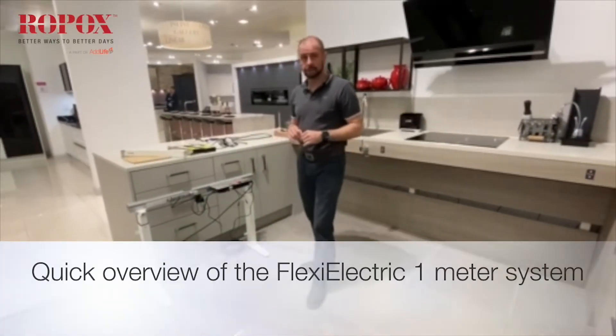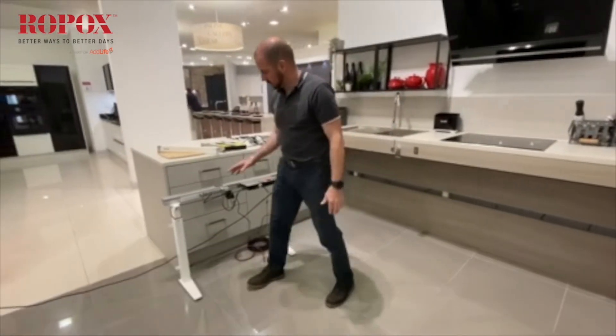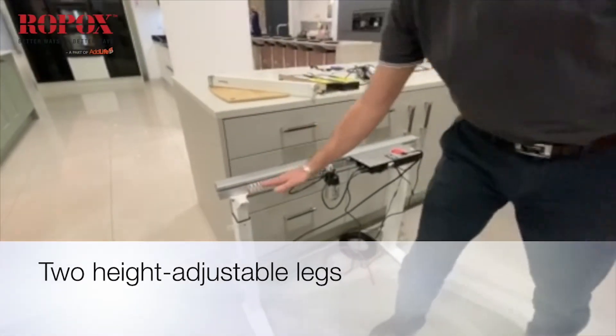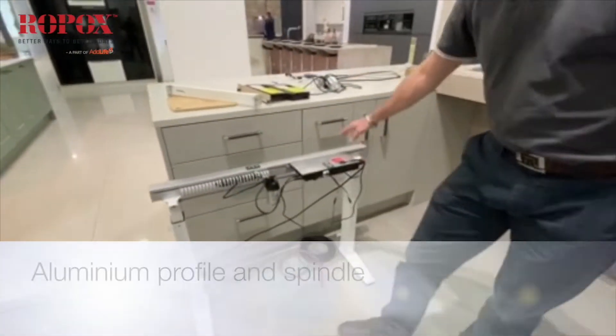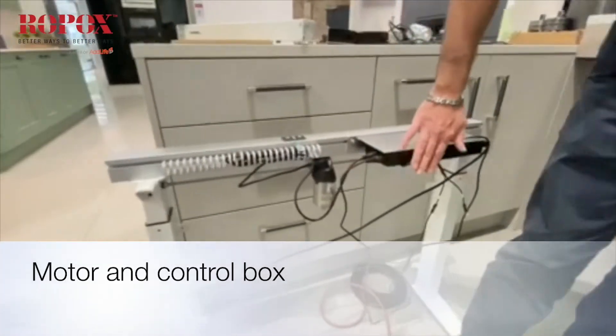I'd like to give you a very quick overview of the FLEXI electric system and how it goes together, just as a short snapshot. Here we have a one meter system. What you'll notice is there are two height adjustable legs, an aluminium profile and spindle, motor and control box.